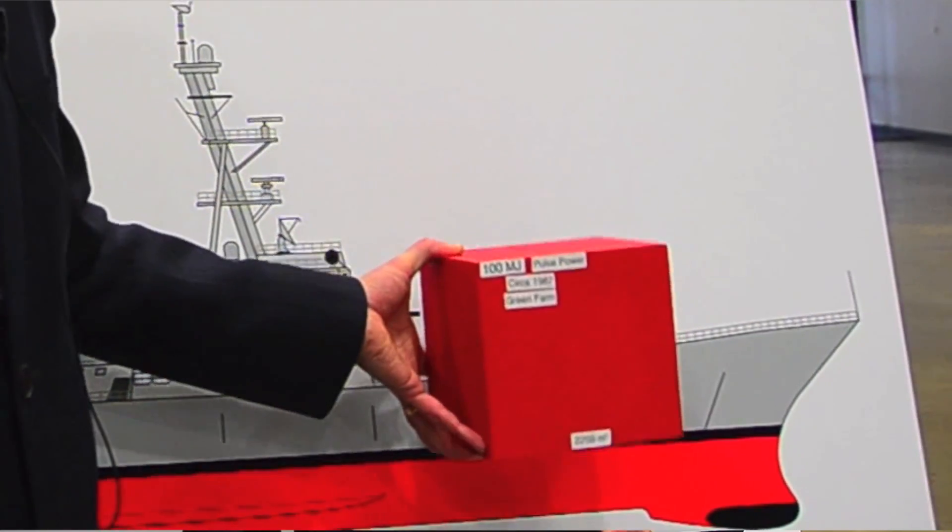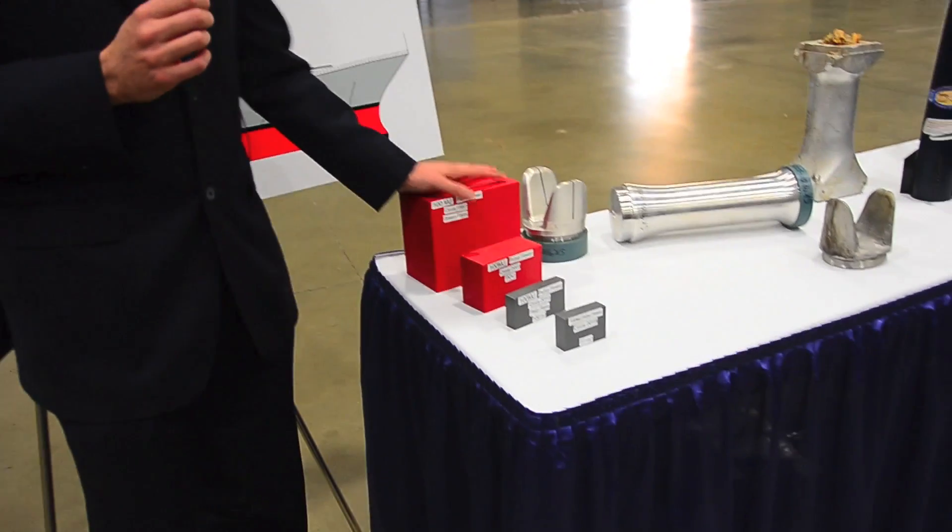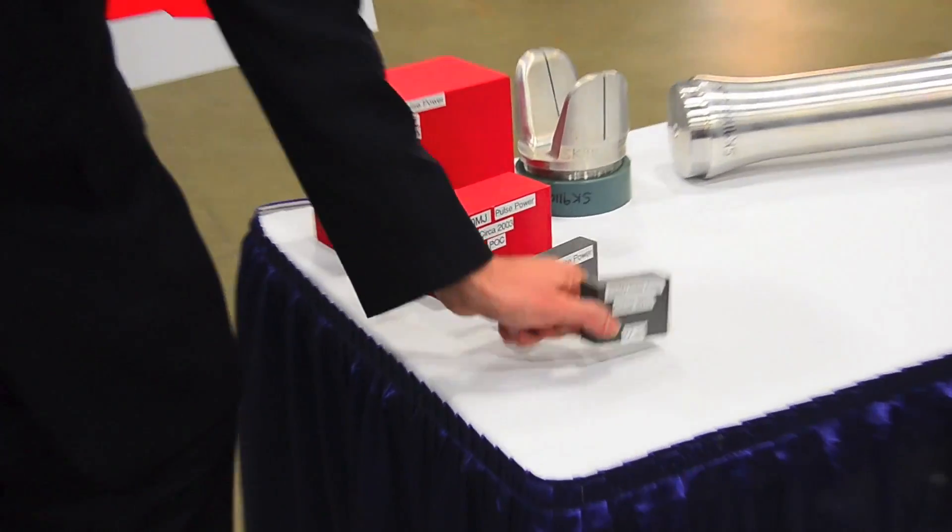To fire a rail gun, you need what we call pulse power — capacitor-based pulse power where you can store up the energy and then release it in about 10 milliseconds. Before we got started, the size of the pulse power required to fire a gun this size was about this size, and we've been able to shrink it — for the same amount of energy — from this down to this.